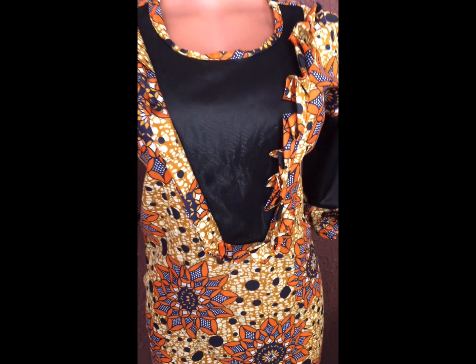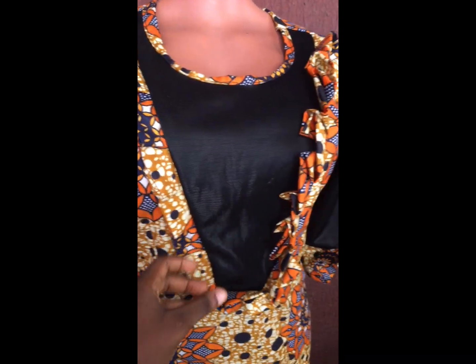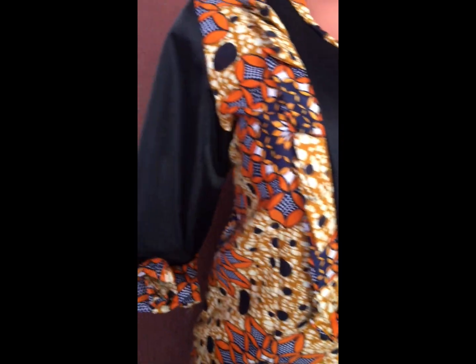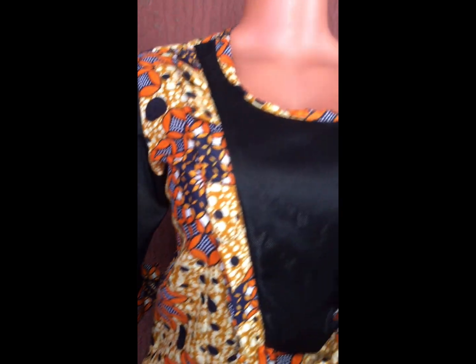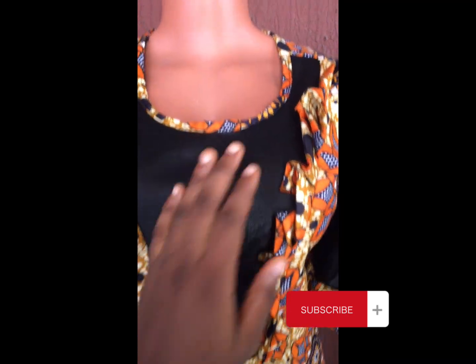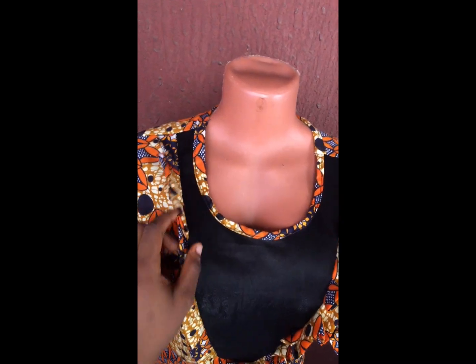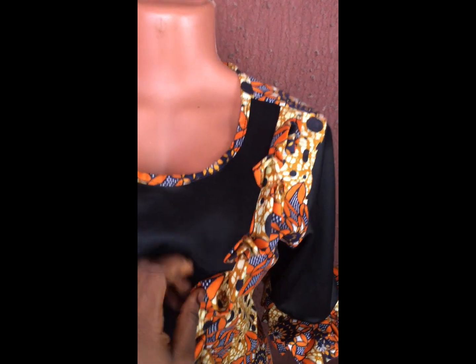After doing all of that, this is what it looks like — you can see how beautiful this is. Thank you all for watching to this point; I really appreciate it. If you haven't subscribed to my channel please kindly do so — you'll never regret it. You can see how nice this dress came out. Thank you once more for watching. To all my subscribers, I love you all — don't forget to like, share, and comment. See you guys next time, bye!